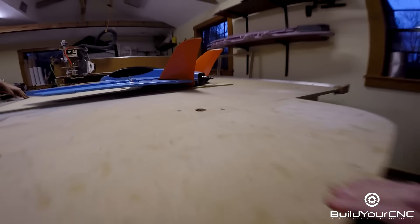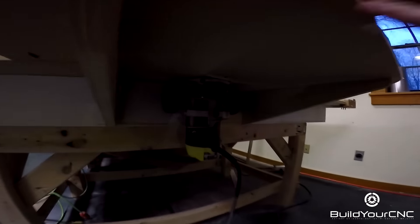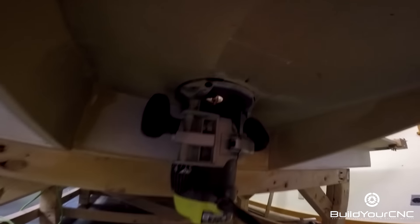I see a hole in your table and there's a router bit in it. Yeah, because when you're cutting the tabs off, I put a flush trim bit in there and just cut the tabs off real quick.